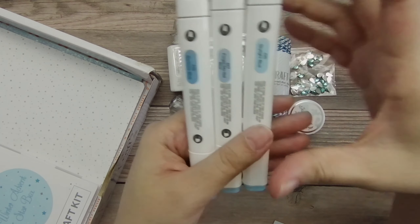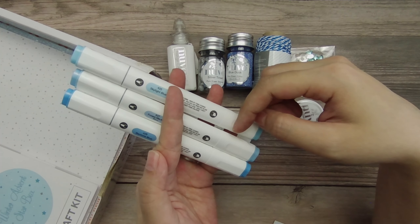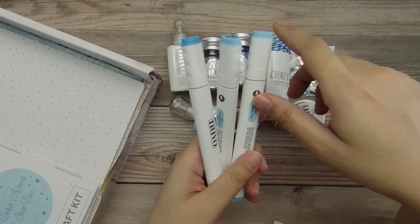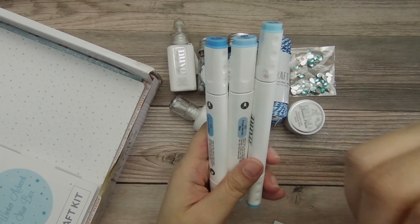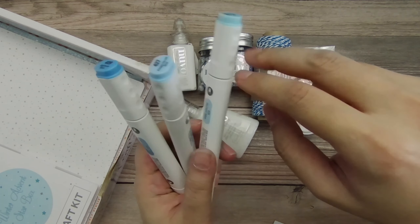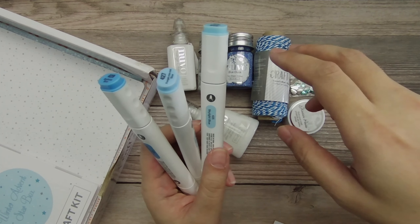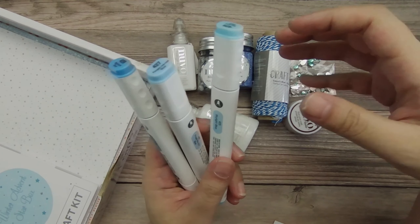You get two tips: on one end is a bullet nib and on the other end is a chiseled tip. I actually really like using my Ohuhu markers — I have a color swatching video of those, linked in the upper right-hand corner. I use those predominantly for alcohol marker coloring because they're an affordable option, and they have a brush tip instead of the bullet nib tip. With a brush tip, it's similar to Copic markers, and it allows you to do those flicking technique coloring styles where you can add detail for things like fur or hair or anything with a texture, because it can give you really fine brush marks.